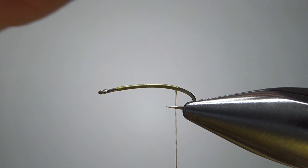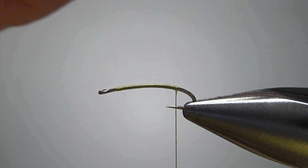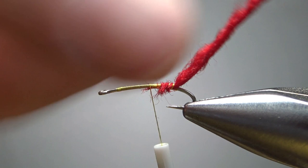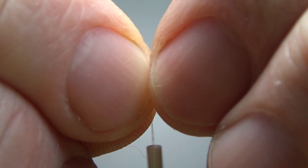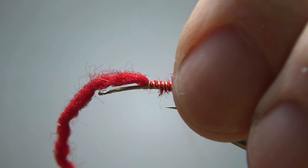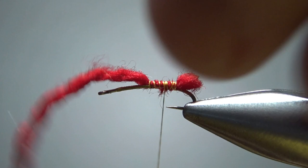Now there are a lot of ways you could put a red butt egg sack on this. I'm taking two strands of a four-strand yarn — you could just as easily dub a little noodle on here, but I've found this might be a little bit quicker. We catch that in and then just fold it over, get a little bump right there — kind of like the butt of a Dave's Hopper. That's way big right there, so let's take it back and close some of this off. Okay, that's about how much I want. We'll get rid of this excess up front.